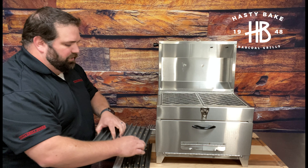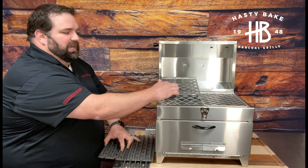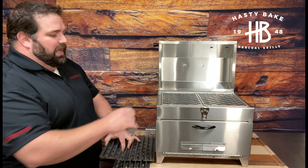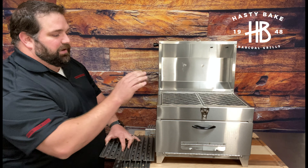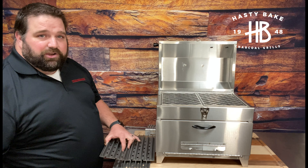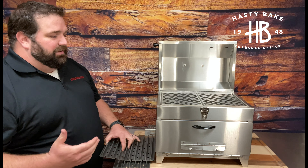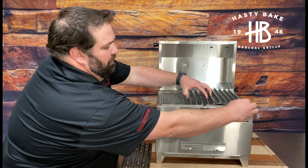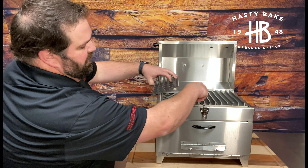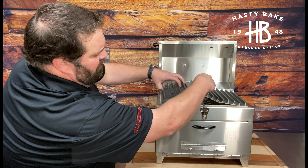Now, if you didn't want to use these grill grates — say you wanted to take this thing out to the lake for the weekend — you can remove the grill grates and you're going to see a set of custom laser-cut expanded metal grates. They're not true expanded metal; they're actually 11-gauge steel that has been cut to mimic expanded metal. They give you a lot of metal contact onto your meat, which is going to be great for a good Maillard searing effect. That's the base underneath your grill grate brand grill grates.